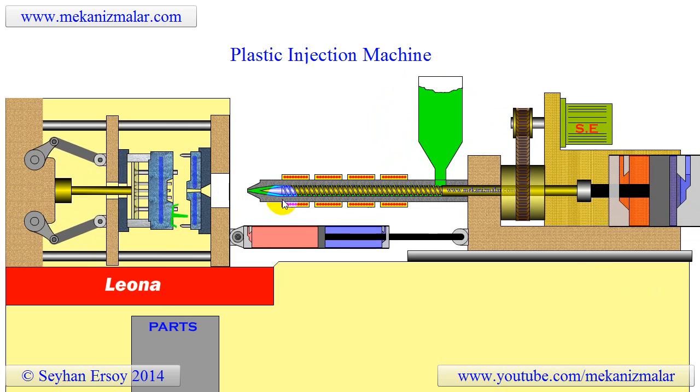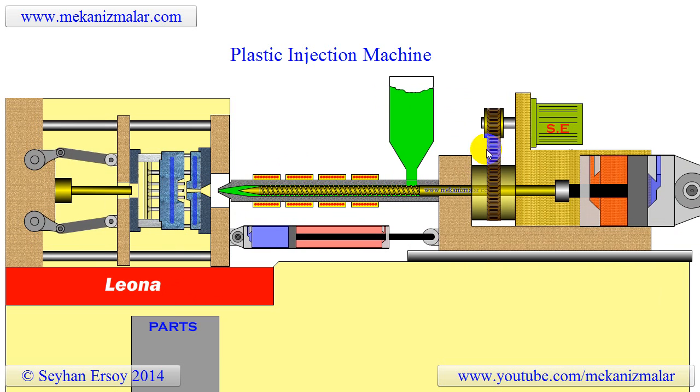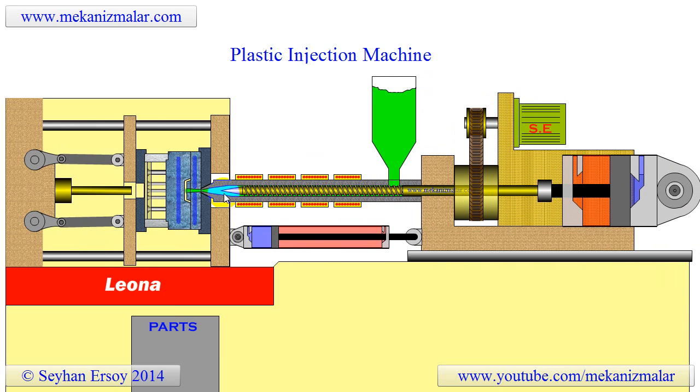When the mold is closed, the screw begins to rotate with the hydraulic motor seen here. This forces the molten plastic into the mold and at the same time pushes newly entered granules from the hopper toward the heating bands.